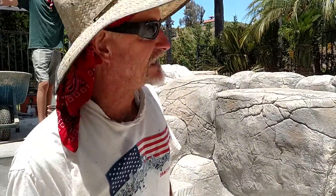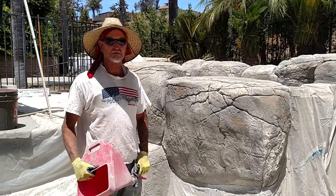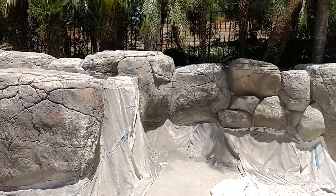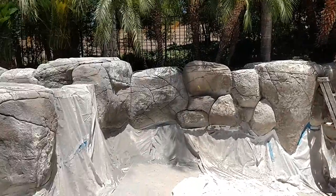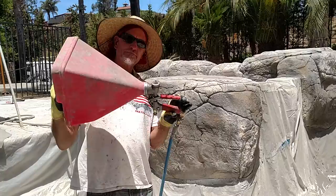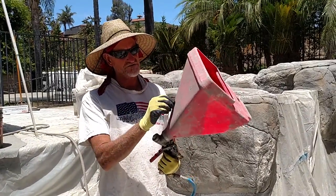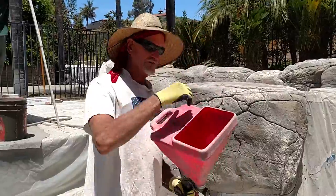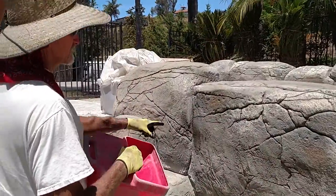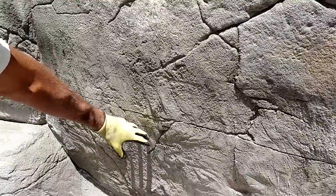This is Mr. Dave out here in Vista, California. We're working on that big giant project that you've seen a couple pictures and videos of. What we did is we shot and created this whole thing, and now we're putting a texture coat on with a hopper — the same thing they use to blow texture on drywall in houses. We did this section here yesterday; this is the old texture and the new texture, and we're trying to blend the two together.